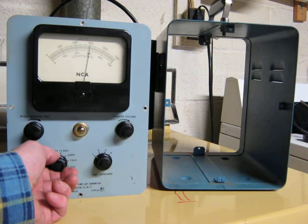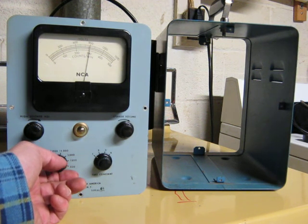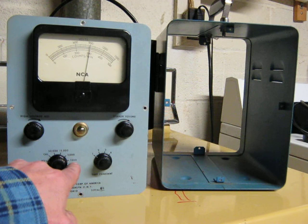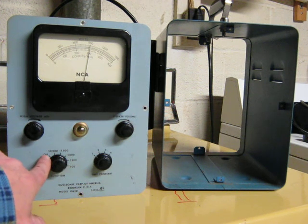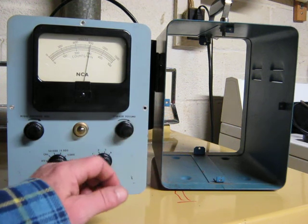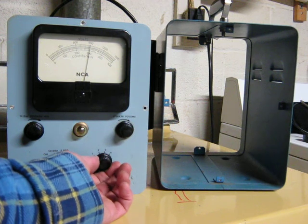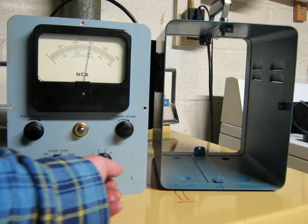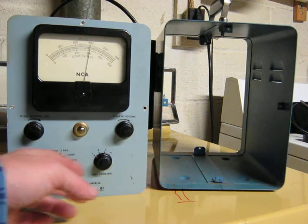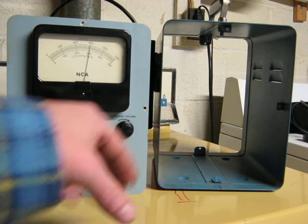The top range is 50,000 counts per minute. The lowest range is 500 counts per minute. It also has a cal position, which is interesting. It also has four different time constants while it's counting — one being the shortest, four being the longest. Most of the capacitors I had to replace in this thing had to do directly with the time constant setting, because that's where they're used — electrolytics.